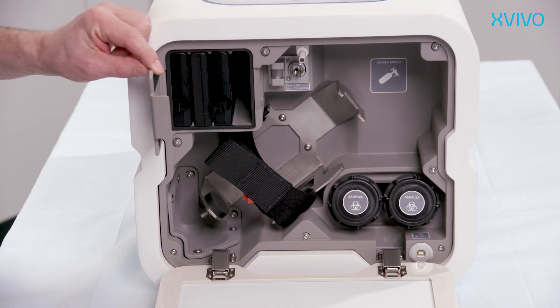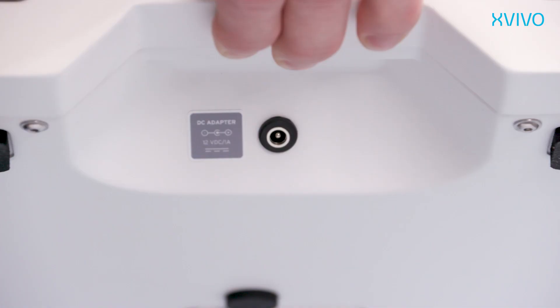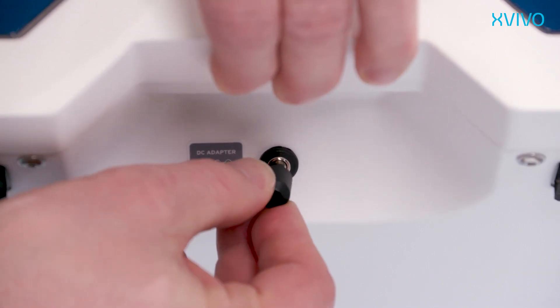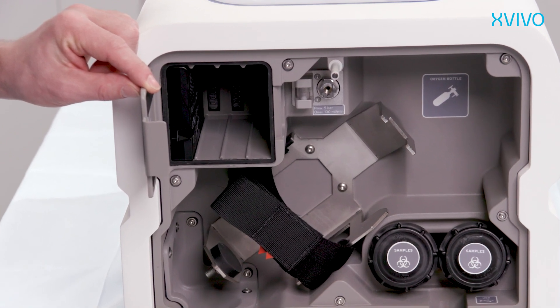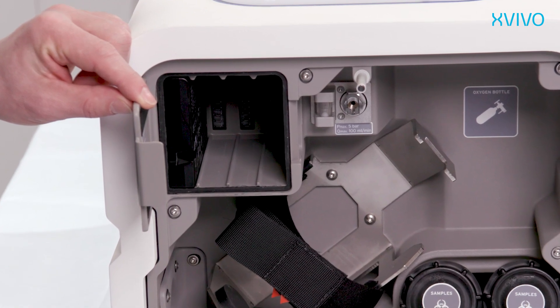Alternatively, the supplied AC power adapter can be used to power the device. Connect the adapter to the port at the device and connect the power plug to a reliable power source. Be advised to always leave one fully charged battery in the battery compartment to serve as a backup during any power failure or interruptions.